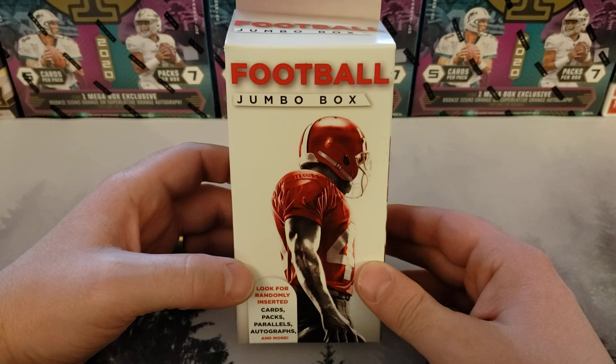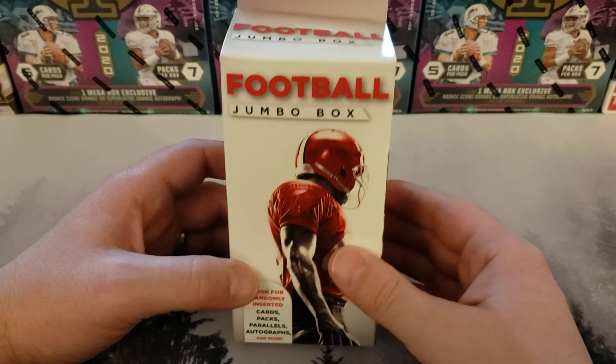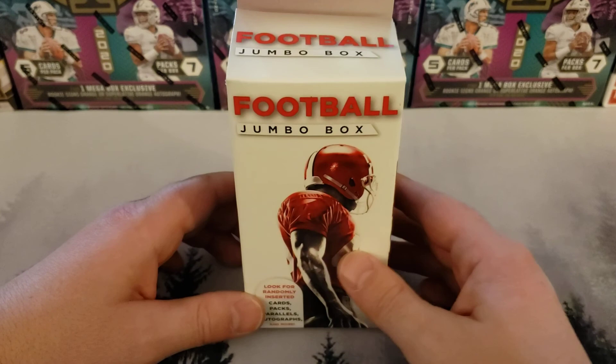We are going to open up a value box today, since we had to start over. In our last video, we did an Illusions Mega Box. We got two see-through cards, and both of them were rookies — one was a Jalen Hurts and one was a Justin Herbert. Those are what they call acetate cards. It was really cool.